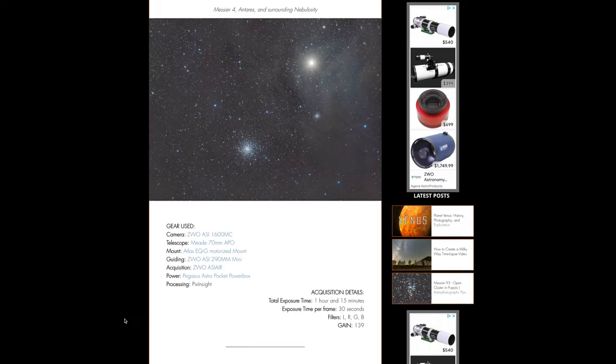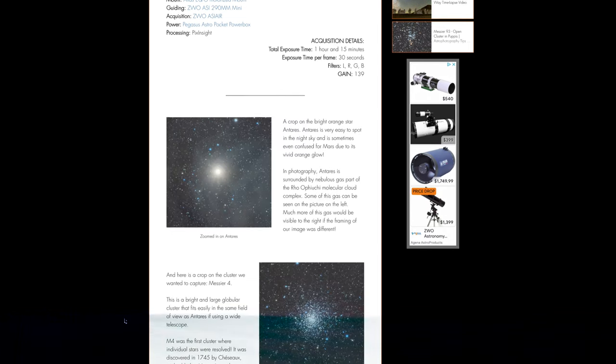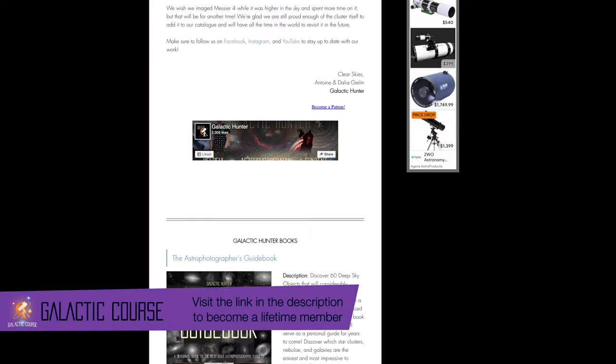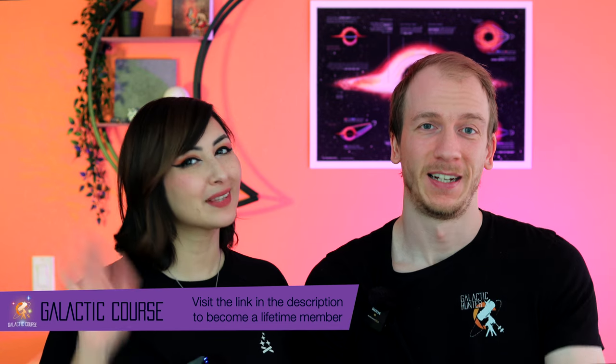We would love to see your image, so if you'd like, you can click on the target on our website and attach your image in the comment section. We'll catch you guys next time — goodbye!